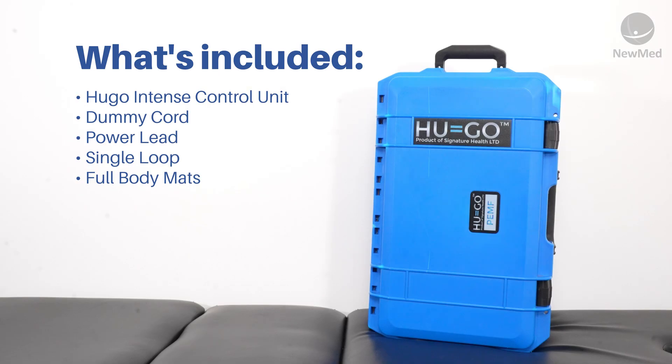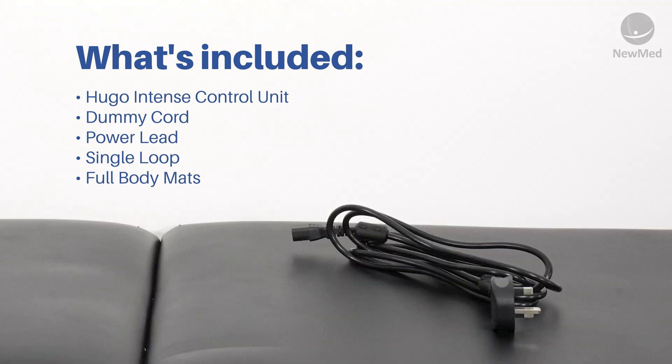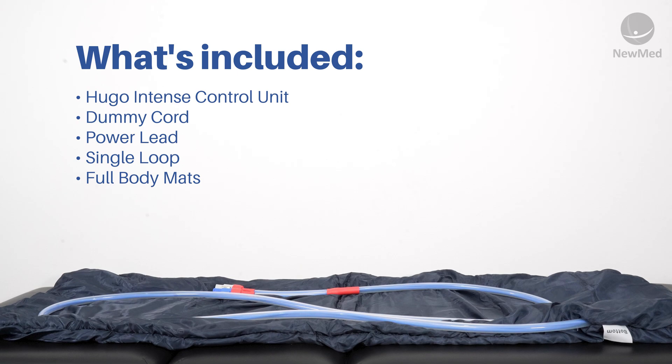Included in your box you'll receive your Hugo Intense control unit, your dummy cord lead, your mains power lead, your localised loop applicator, and two full body mats.